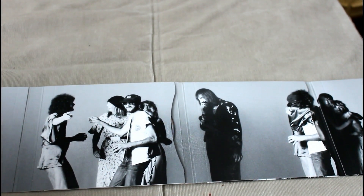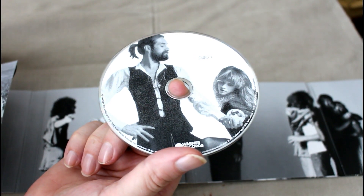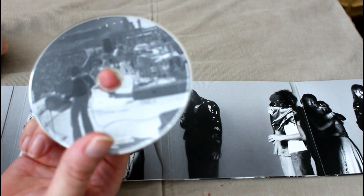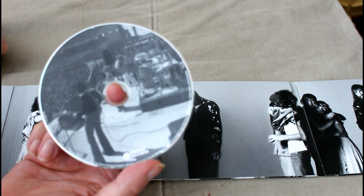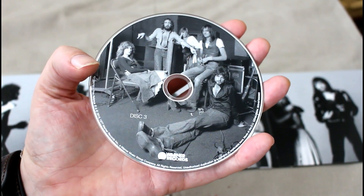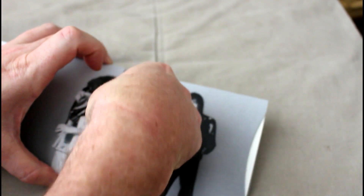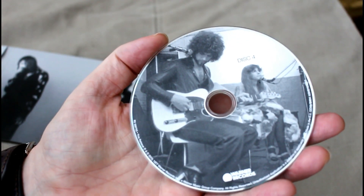These little pockets here no doubt contain the discs. That's disc 1, which of course is the original album. There's a grainy artwork on the disc — it makes it look like a bootleg really. And finally disc 4, again with pictures from the Rumours sessions.